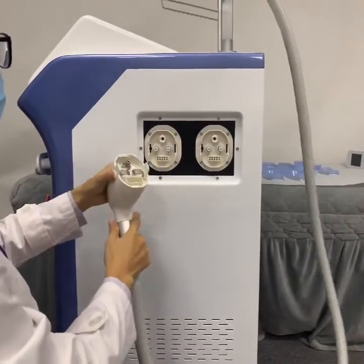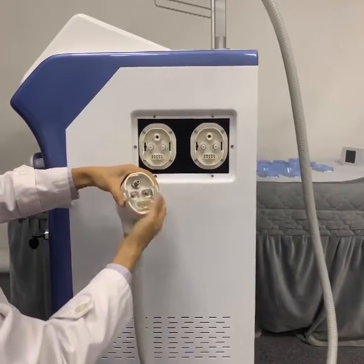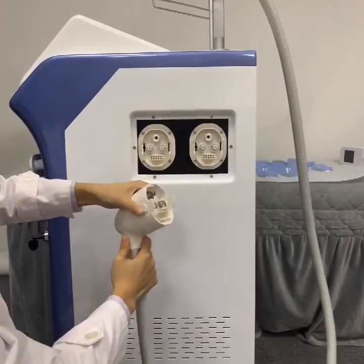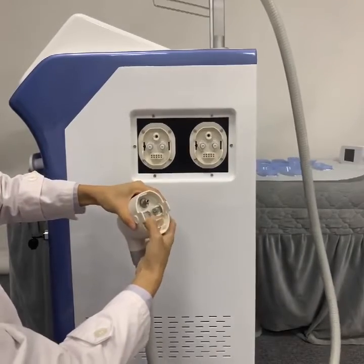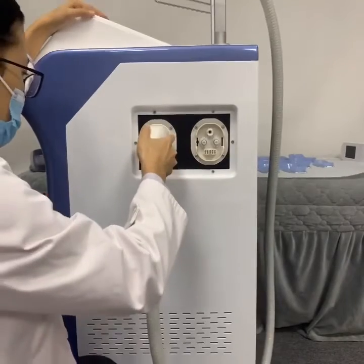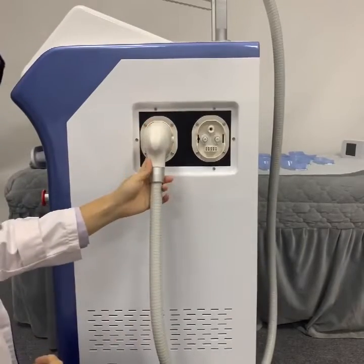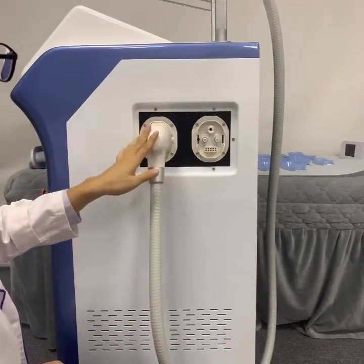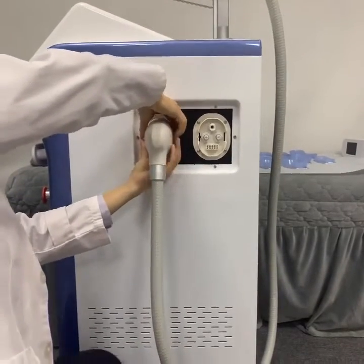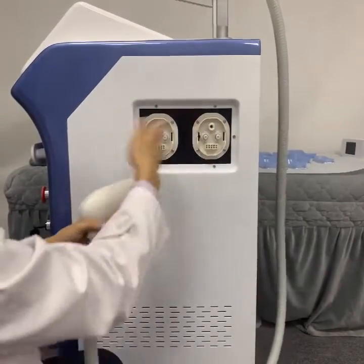The next step, we will install the working handle. You can see there are two tips in this working handle. We have to press the white button first and make sure these two tips are up. Then match the hole, pull, and push — you will hear a sound when it is finished. To remove the working handle, the same operation: press the white button and pull out.